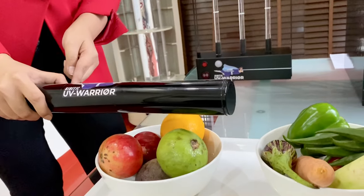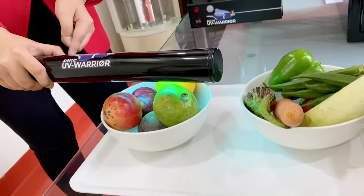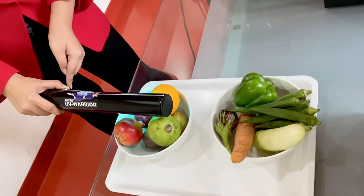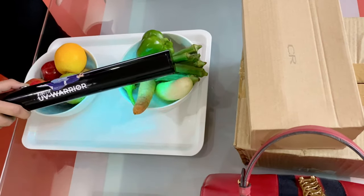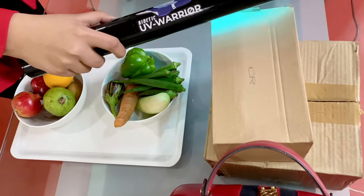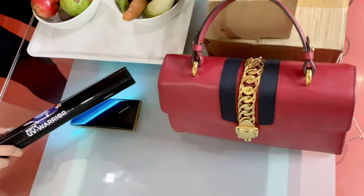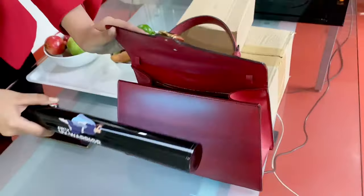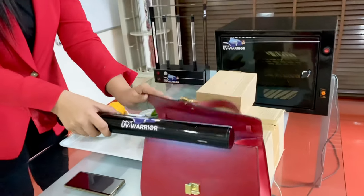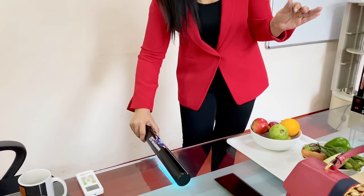To start, press the red button and maneuver the UV light over the object slowly. You can sanitize fruits, vegetables, daily objects, mobile phones, handbags and the inside of handbags too. The UV Handy is also used on surfaces like desks and bottles.